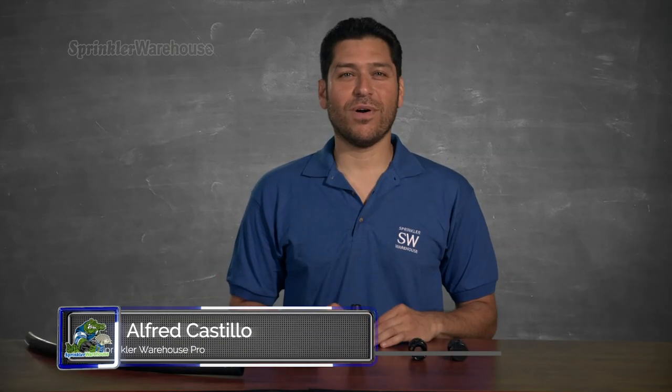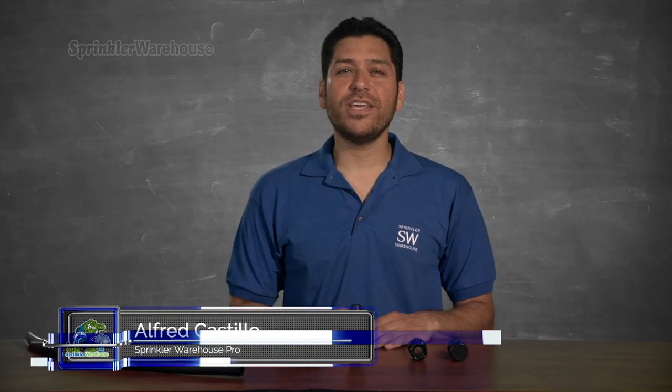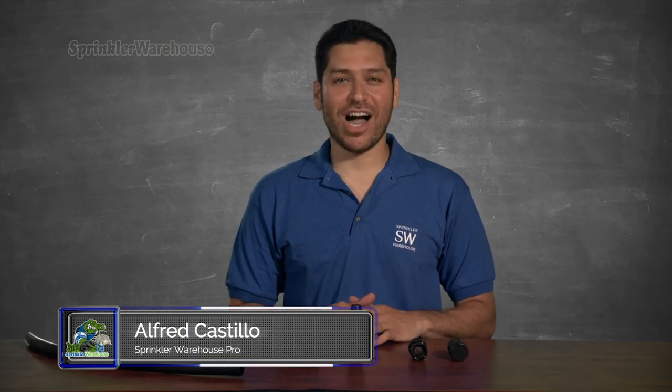Alfred Castillo here, the Sprinkler Warehouse Pro. I wanted to do a quick little video here on how to use Quick-Lock fittings.